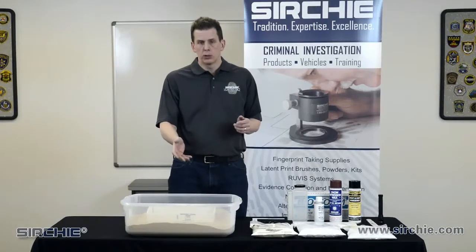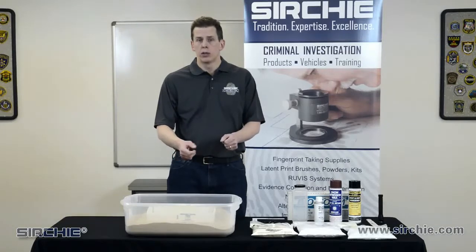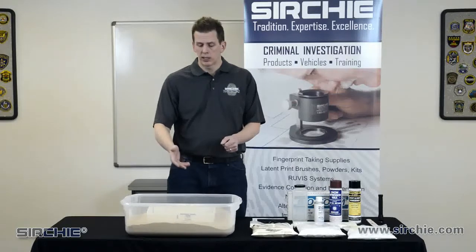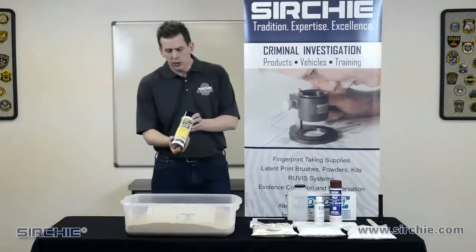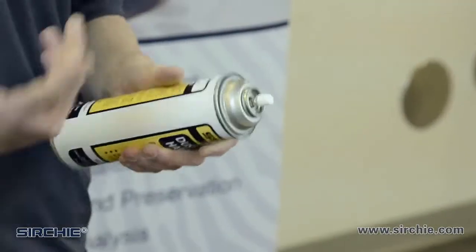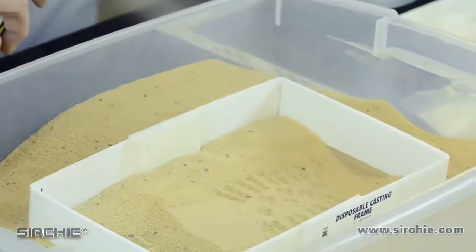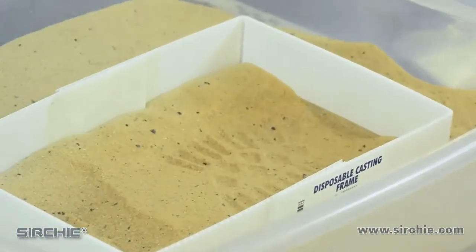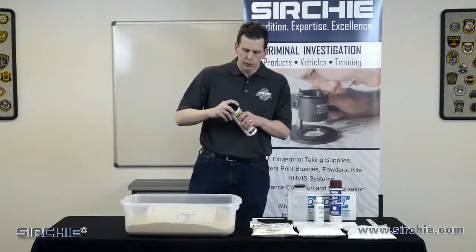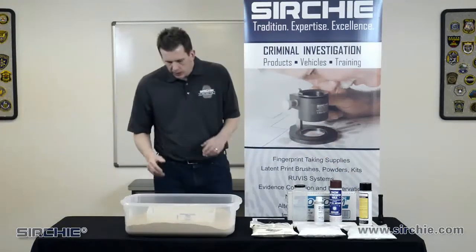The last thing we want to do is address the loose soil. We want to make sure that when we pour the casting material, we're not disturbing that loose soil and changing any of the characteristics present in this casting. One way to do so is to use some dust and dirt hardener. This is a simple aerosol — there are pump spray versions as well — but you just want to lightly spray over the top of the soil. We don't want to spray hard directly into the soil; just put a nice small top coat on it to prepare that surface for casting.